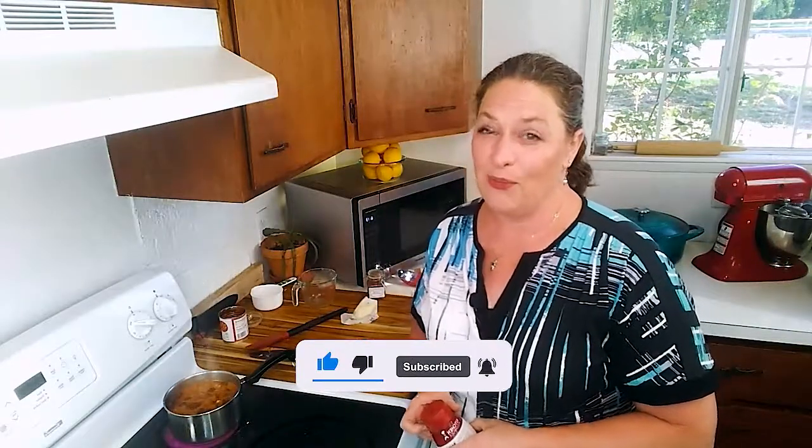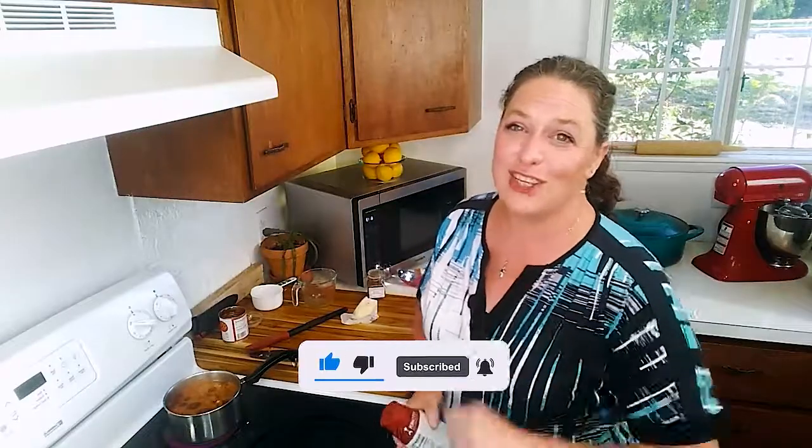So from our kitchen to yours, happy trails and keep things tasty!